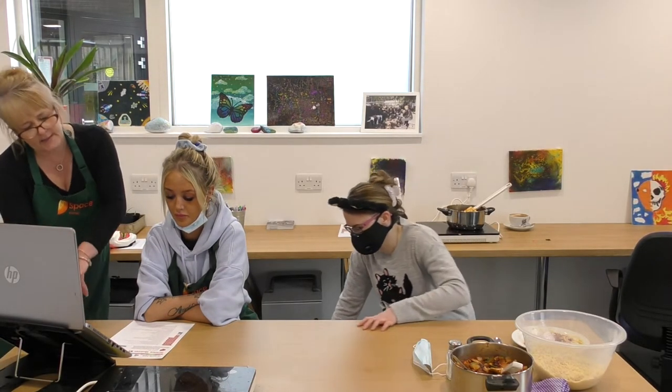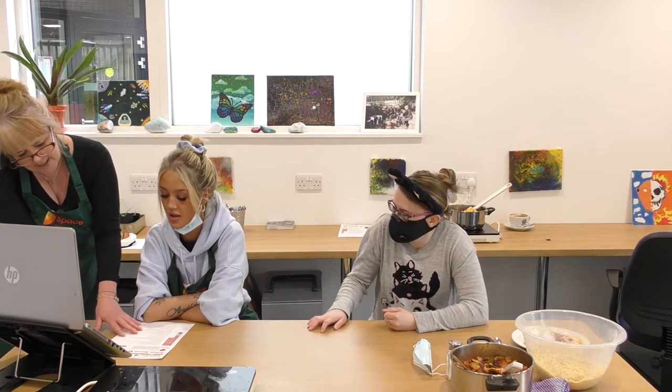Chloe is going to read out a question. You're fine, Tammy, you just keep cooking away darling. And then give them a few minutes and do the next one. Are we all ready?